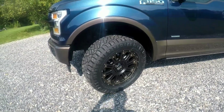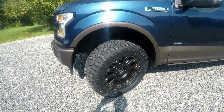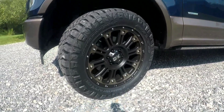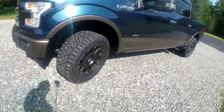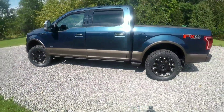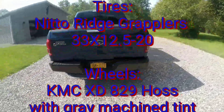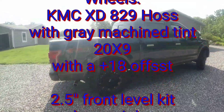We have KMC XD829 Hoss wheels with machined gray tint, 20 by nines with a plus-18 offset. That was my biggest concern with buying tires and wheels — getting the offset correct. There are a lot of options for offset and every vehicle is different. I went to Auto Finishers and spent a lot of time with Justin there; he was extremely helpful and very knowledgeable.